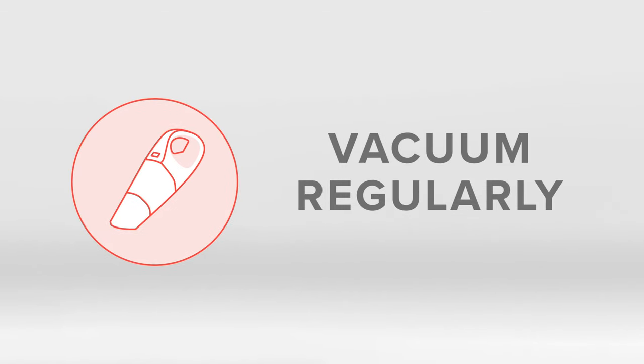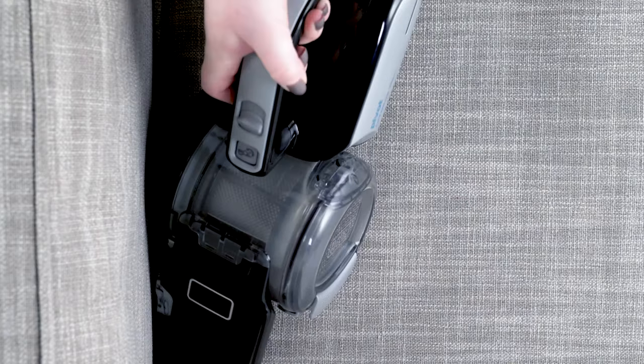General maintenance: vacuum regularly to clean up dust, crumbs, lint, and glitter from your sofa. Use a soft brush attachment to vacuum up dry messes as they happen.